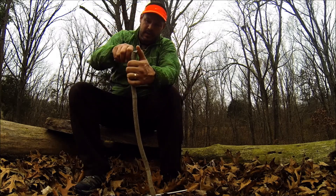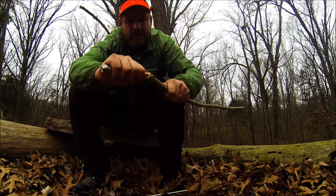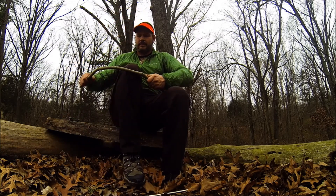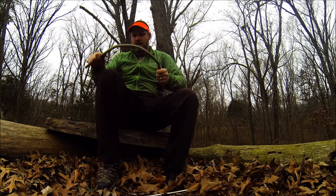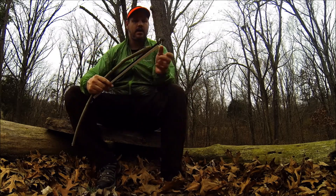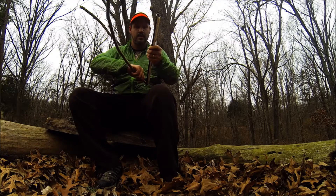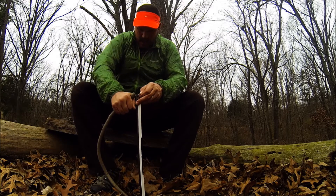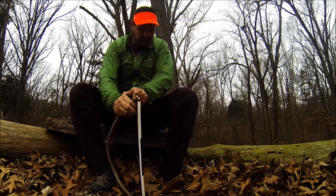I'm going to take my Leatherman here and just notch it out on the ends - see here what I'm going to do, the same thing on this end. I'm notching that out; that's going to give me something to work with. Got a good natural spring to it now. Put it in here, grab that ring, put it in here, pull tight.